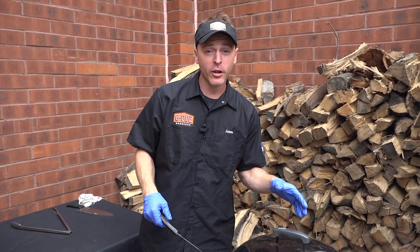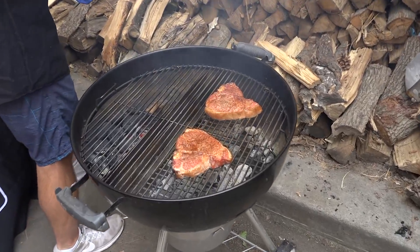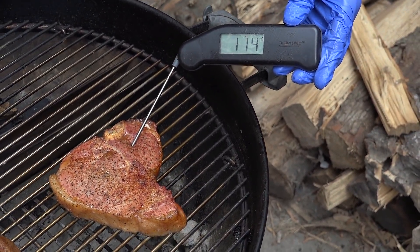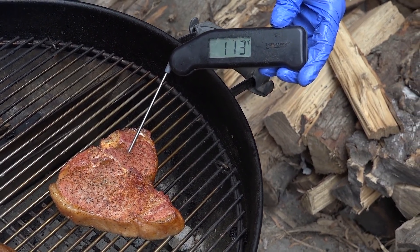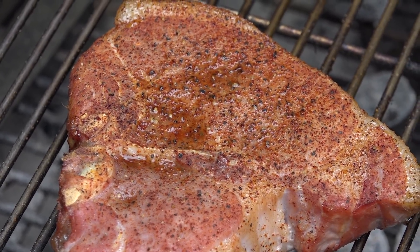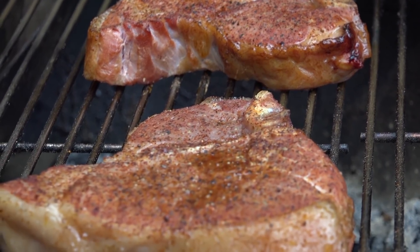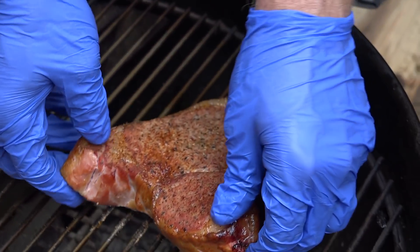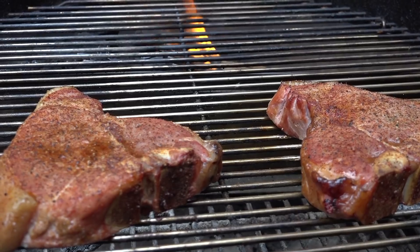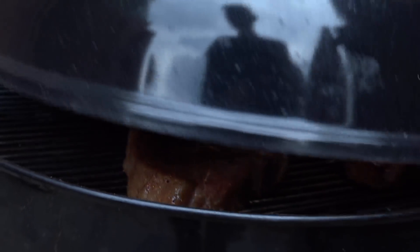These chops have been cooking for about 30 to 35 minutes. Let's see where we're at. Looking absolutely fantastic — we're coming in at about 114 degrees, which is exactly where I want to be. We've got another 20 degrees to go before we hit 135 and take them over to the direct side. I'm going to rotate these 180 degrees so that they cook nice and even, and then we'll let them go until they come up another 20 degrees.